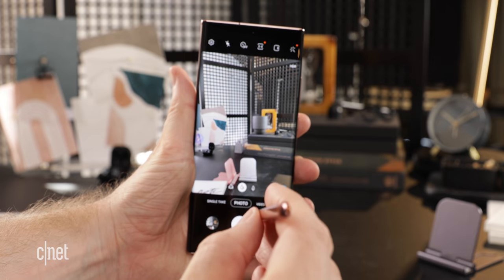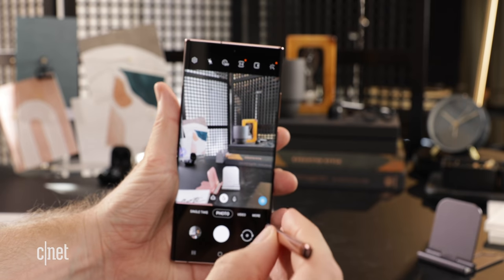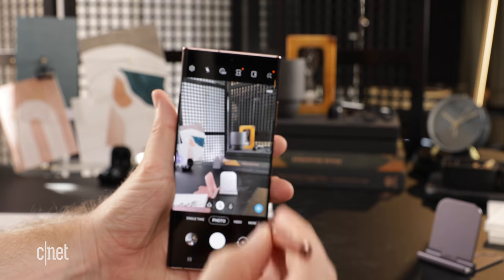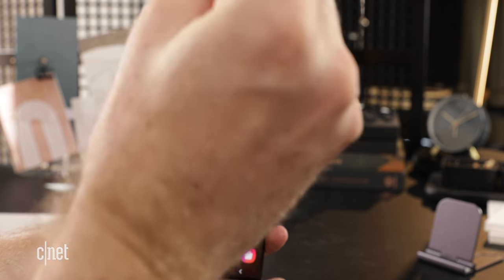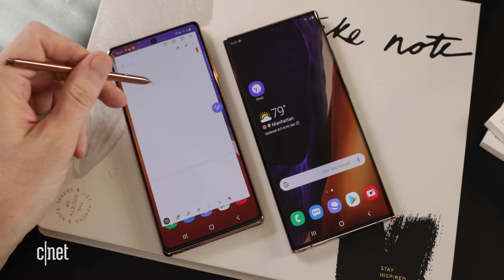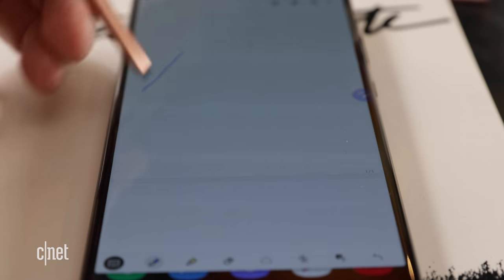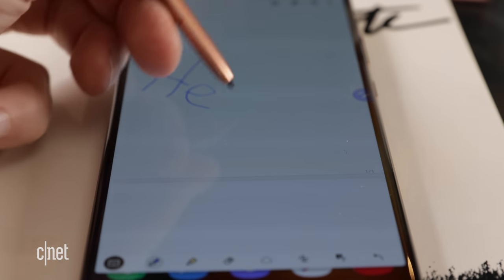Additionally, the S Pen supports new gestures. You should be able to go back to the home screen or take a screenshot by moving the pen, and you can also gesture from across the room. Samsung also says its Notes app will auto-save and sync, and it'll be able to straighten up your messy handwriting — though if you have neat penmanship, this won't matter to you.